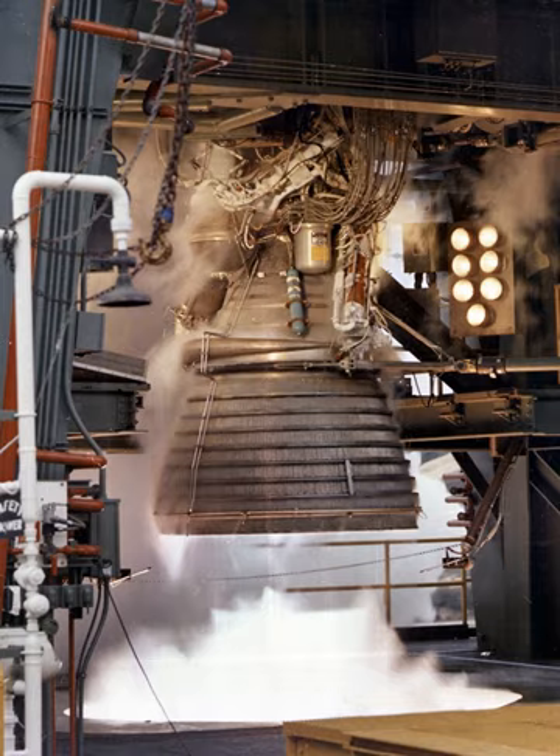The J-2 was America's largest production LH2-fueled rocket engine before the Space Shuttle main engine. A modernized version of the engine, the J-2X, was considered for use on the Earth departure stage of NASA's space launch system. Unlike most liquid-fueled rocket engines in service at the time, the J-2 was designed to be restarted once after shutdown when flown on the Saturn V's S-IVB third stage.